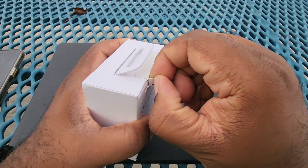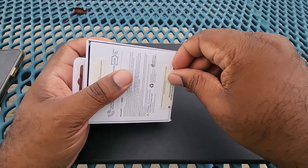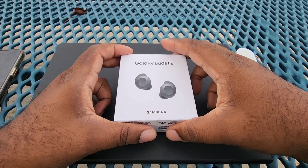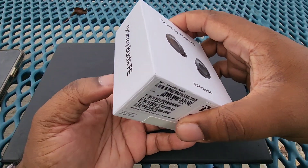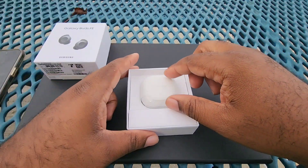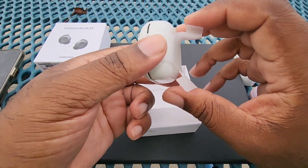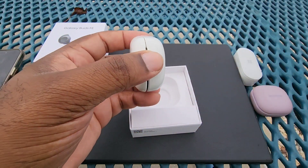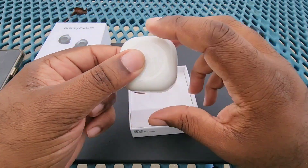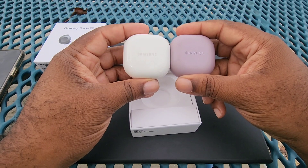Let's open this real quick. I am kind of curious how these things actually do fit. Just like all the buds, it comes in this little paper here to keep everything closed. And here is the case for the Buds FE. Let me take a quick look at the two cases.